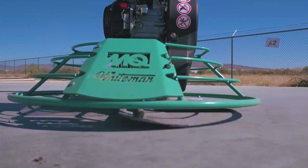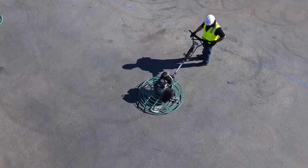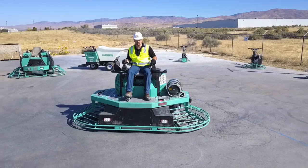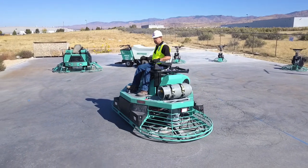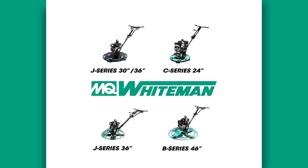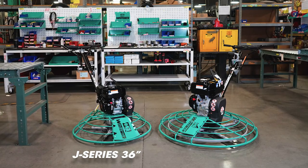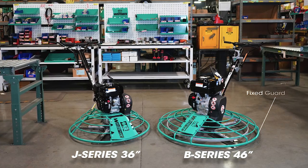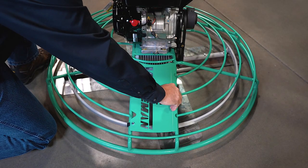MQ Whiteman walk-behind power trowels are ideal for residential and commercial concrete finishing jobs and are commonly used on much larger jobs where ride-on trowels are being utilized. Available in many sizes, the two most popular being the 36-inch J series and the 46-inch B series, which feature a fixed guard ring with a quick access door.